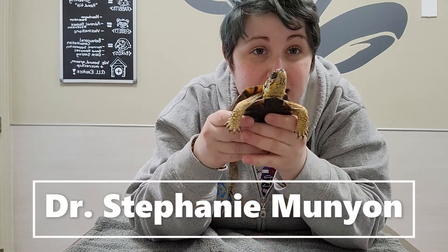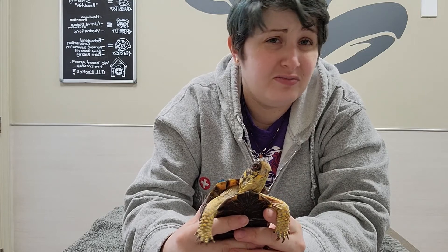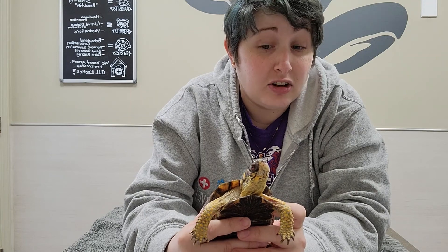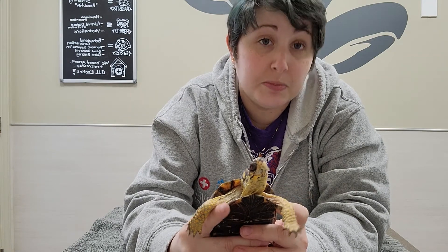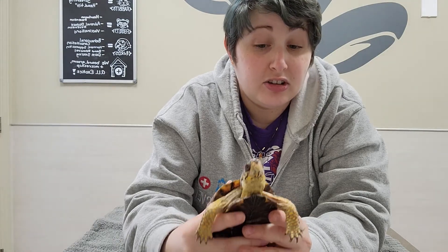Hi, this is Dr. Munyan at Exotic Vet Care, and Tristan and I are going to show you how to give injections to turtles or tortoises. Injections definitely work best when working with turtles and tortoises because it's very often unreliable to get medication into their mouth, and their bodies tend to absorb medication better if it's given injectably.